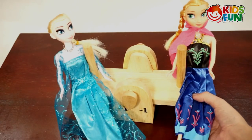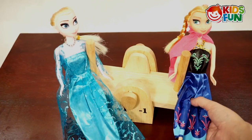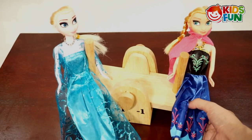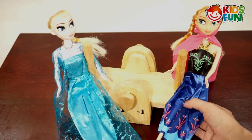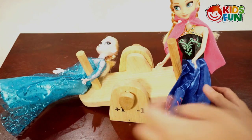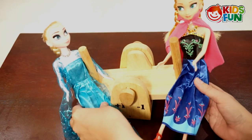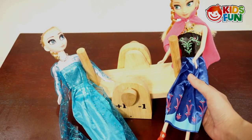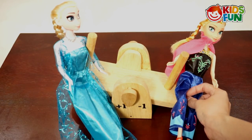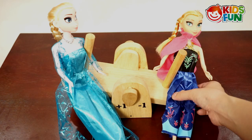Hey Elsa, this is really really fun! Do you want to know how to play see-saw? We're in balance because we have the same weight, but if you're heavier than me it's gonna be like this. Anna, why did you do that? It's fun, Elsa! However, if I have your weight, it's gonna be like this. Well, I almost fell! Do you think it's interesting, Elsa?